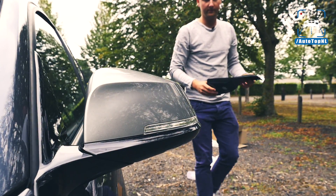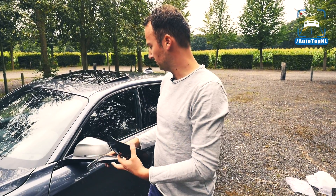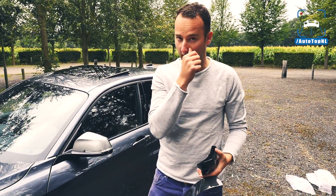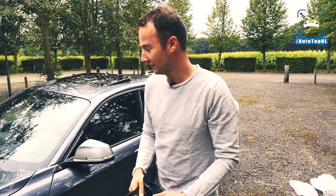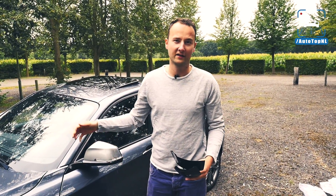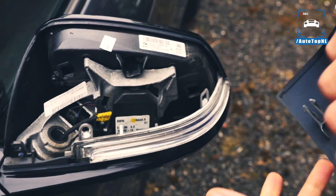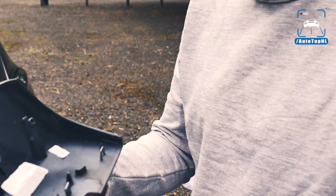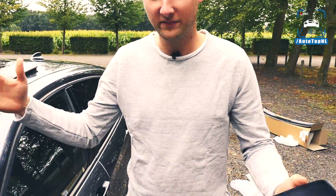I've seen a couple of tutorials about how you should remove the mirror cap, but I spoke to the owner of JH Parts and he told me to forget about them and just use his way: start at this end of the mirror cap, just pull it, and it comes off. It might look a bit harsh but there it is — in one piece.